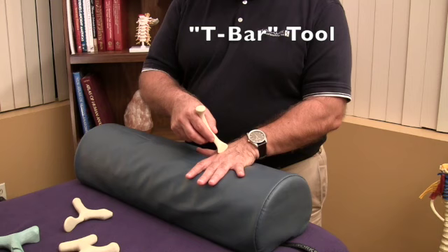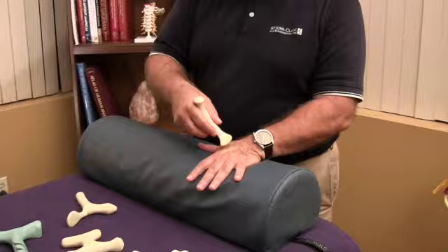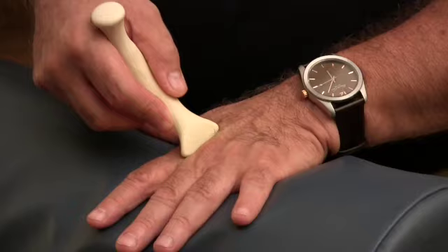The application here in the hands is, in my opinion, ingenious because it goes down in between the fingers and the phalanges and gets into the interosseous muscles — muscles that you could not effectively treat otherwise.